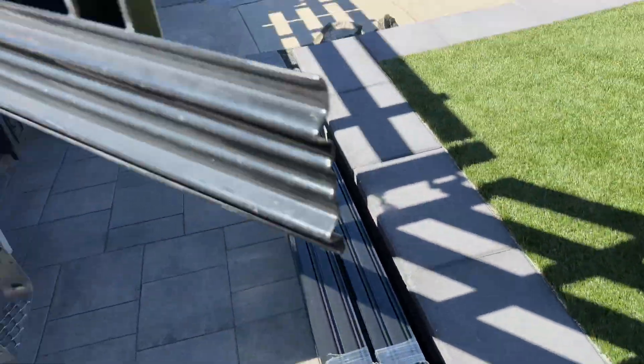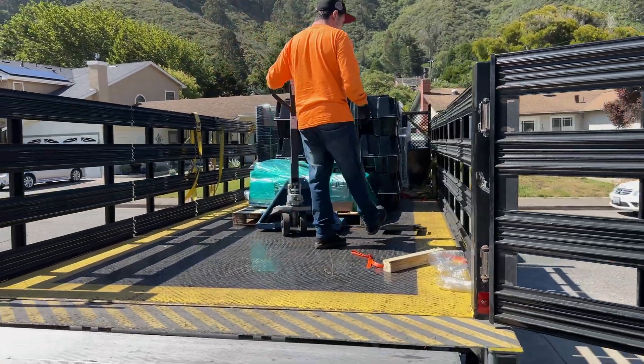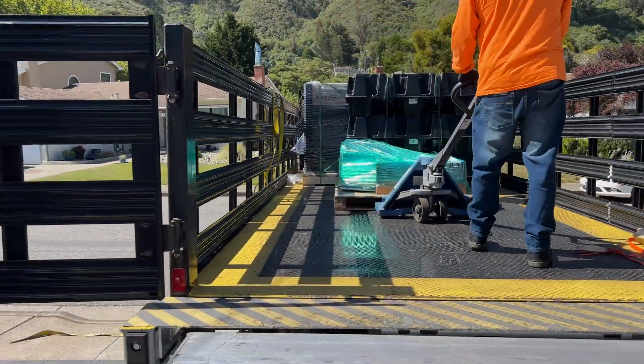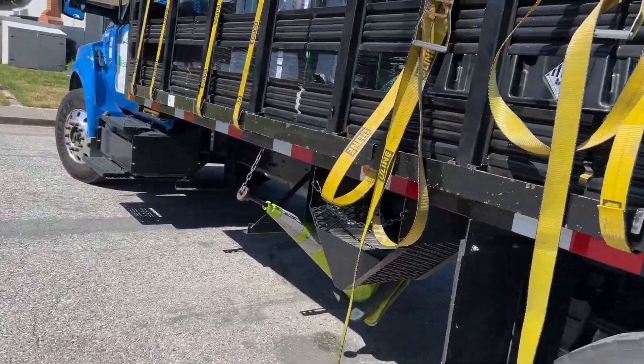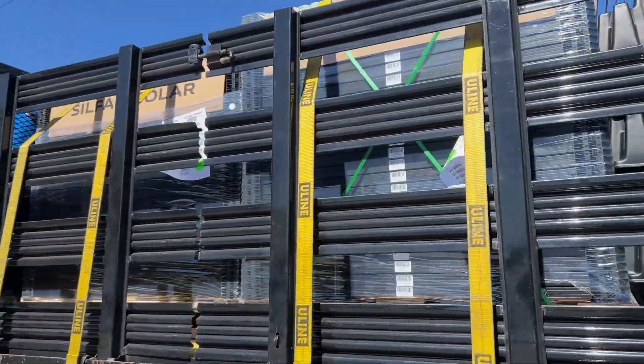Here is the delivery truck with all equipment. We are going to use 28 pieces of Iron Ridge XR-10 rails, 3 Tesla Powerwalls, and 50 SealFab 420W solar panels.